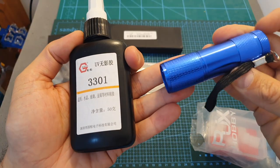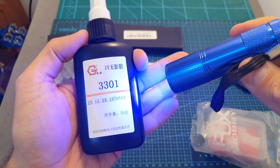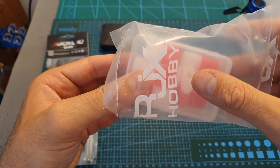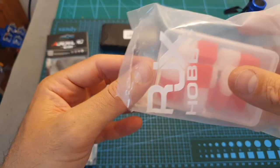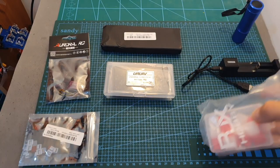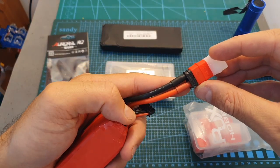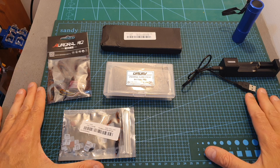I also bought a UV flashlight to cure UV glue faster, and this box of plastic parts from RJX Hobby. This accessory is actually pretty useful — it's going to help you mark whether your battery is fully charged or needs charging.